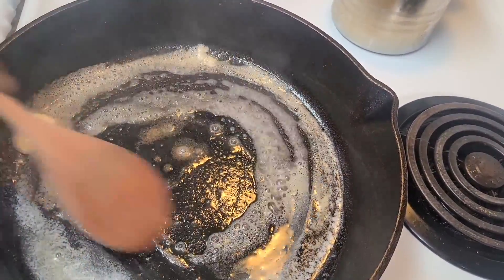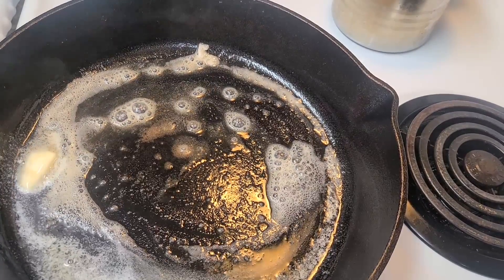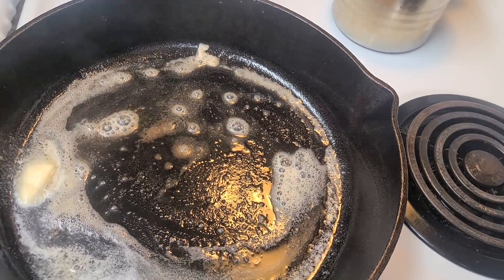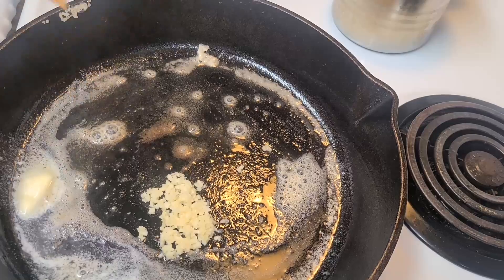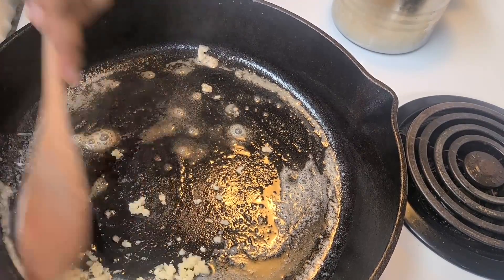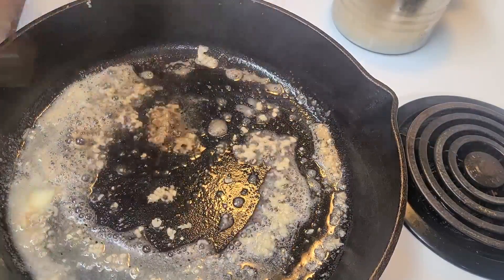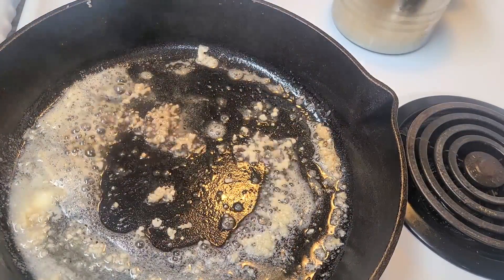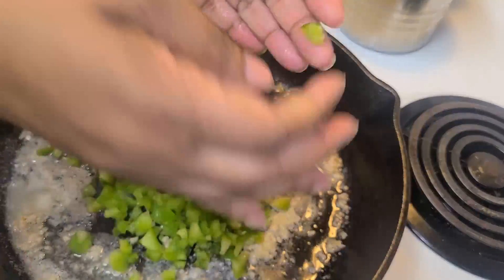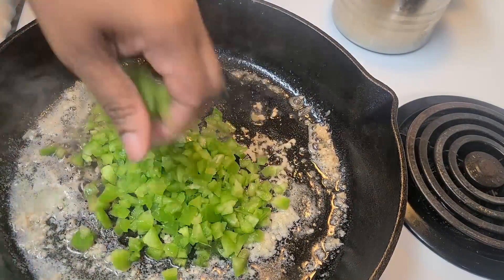I've added a tablespoon of butter and I'm now going to sauté my garlic. You don't want to burn it, just get it in there until fragrant. Now I'm going to add my bell pepper, which was chopped, and I'm going to put my onion in here as well.